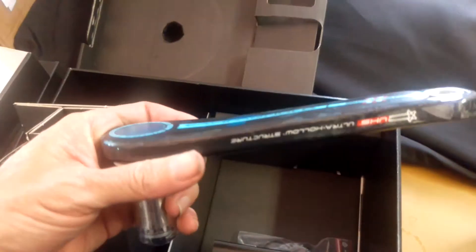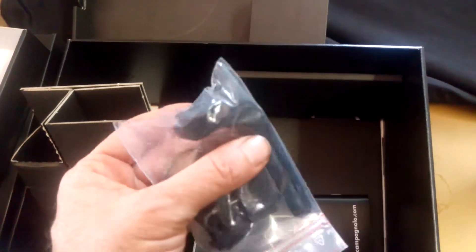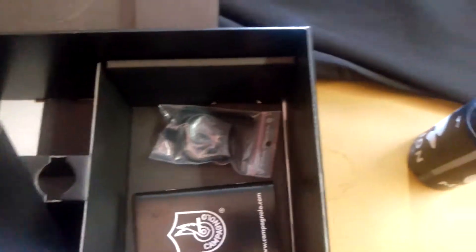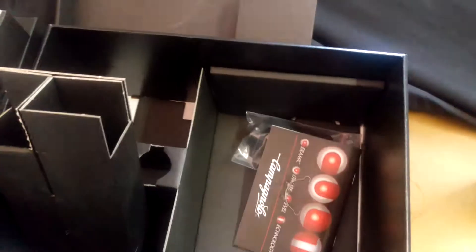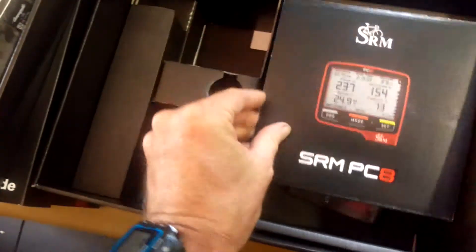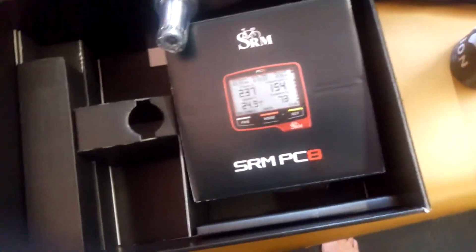All covered in protective plastic to look after the crank. In this case, the customer wanted the integrated handlebar mount, plus there are some extra 31.8 handlebar mounts in there as well, along with the instruction book. That's basically what's in the box for a brand new Campag system with the PC-8 - a very nice piece of gear.